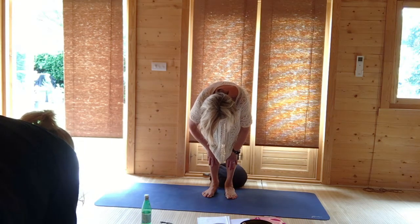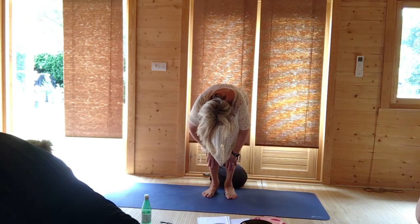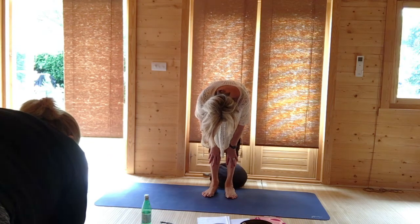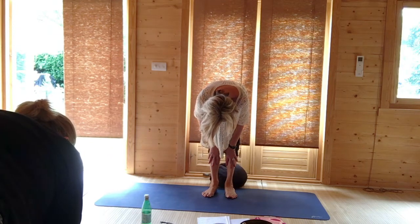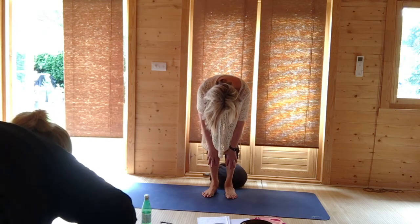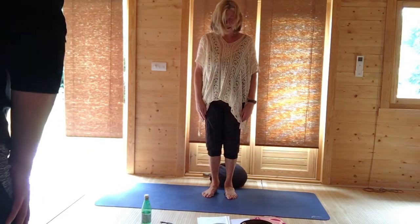Breathing out, bend the knees and open the elbows out to the side. Breathe in, lengthen the tailbone, half lift. And as you breathe out, stay here. Breathe in, press your feet into the ground, and roll up vertebrae by vertebrae to standing.